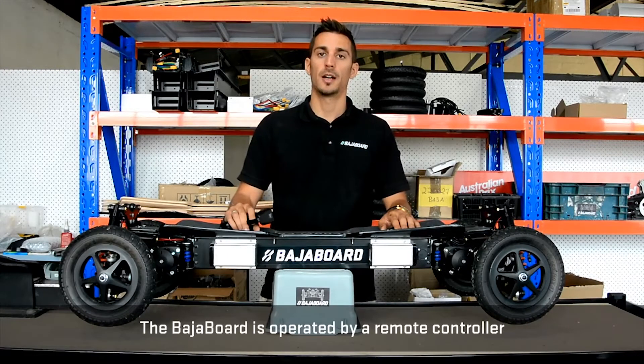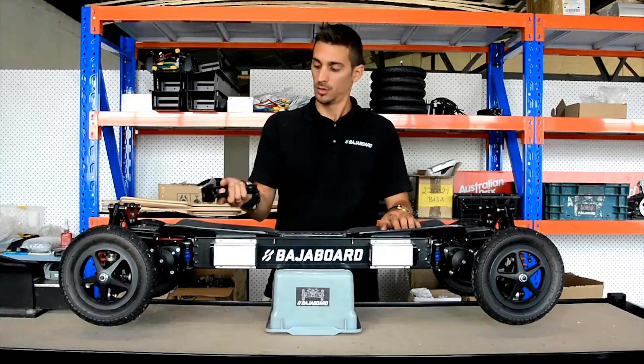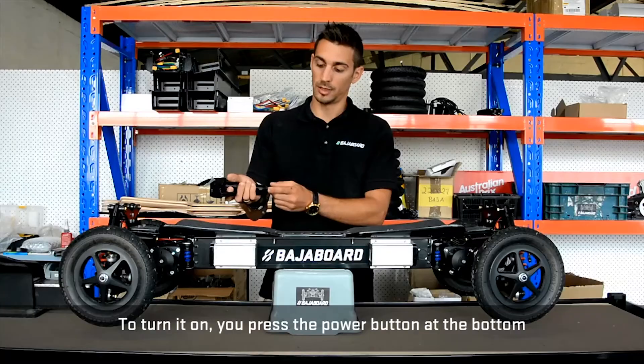The Baja board is operated by a remote controller. To turn it on, you press the power button at the bottom.